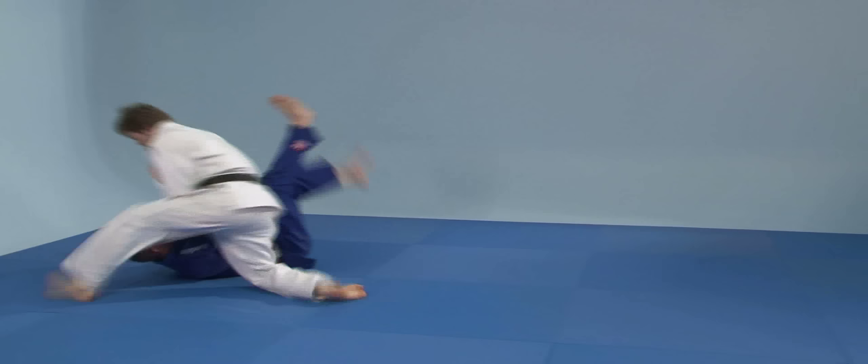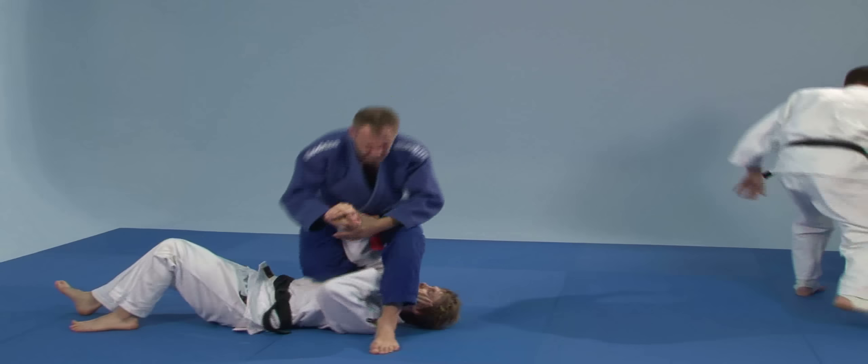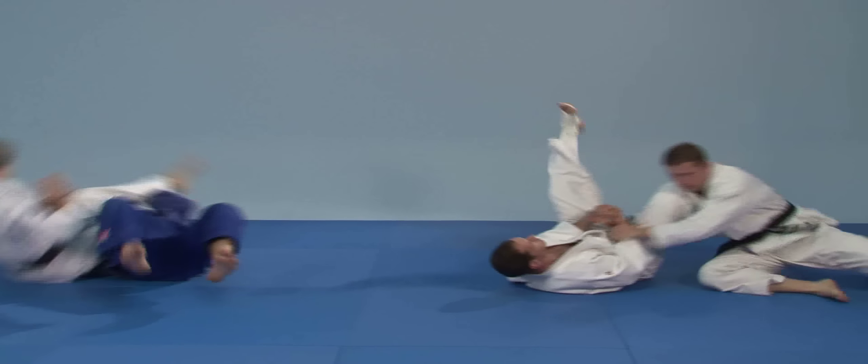Außerdem werden noch Spiel- bzw. Trainingsformen gezeigt, um die Reaktions- und Handlungsschnelligkeit zu verbessern.